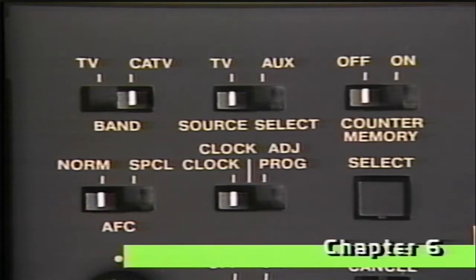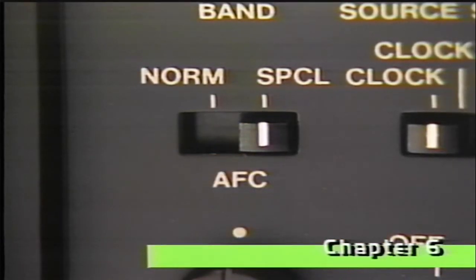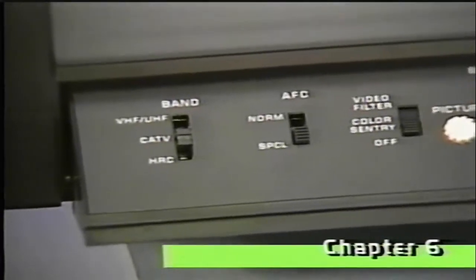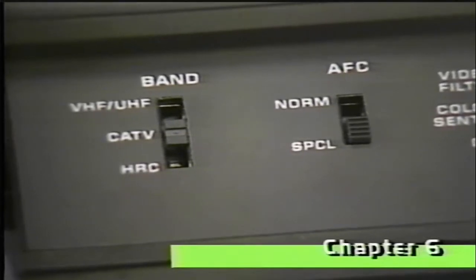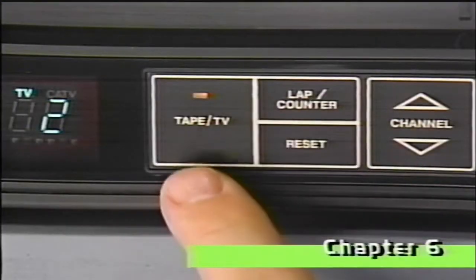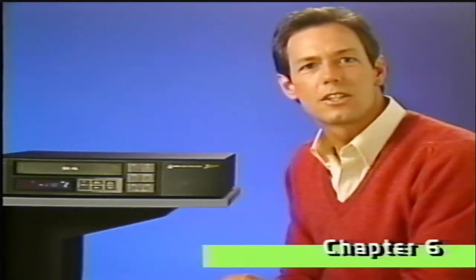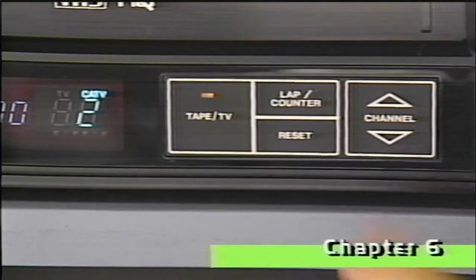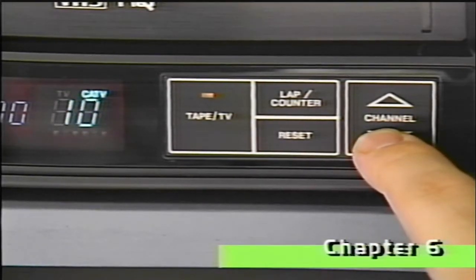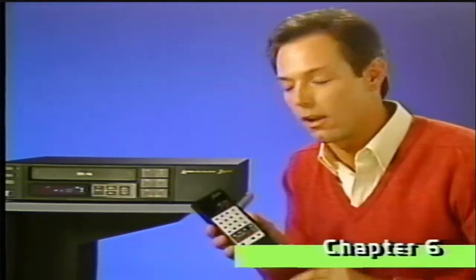For normal broadcast TV channels, set the automatic frequency control or AFC switch to normal. For cable channel viewing, set the AFC switch to special. If your TV has similar switches, set them to match those on your VCR. The AFC will automatically fine tune the video signal. Make sure that the indicator light is on to be sure that you're using the VCR's tuner. To select a channel, simply press the channel scan arrow until the channel you want appears, or use your remote control to quickly find a specific channel by pressing the channel number.